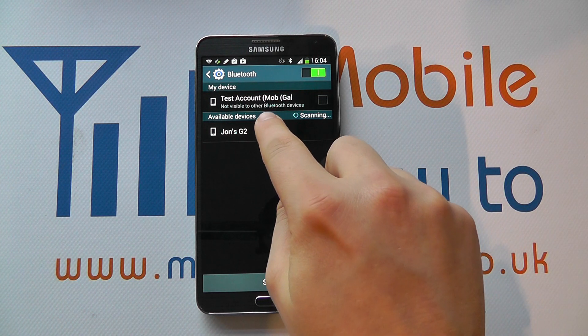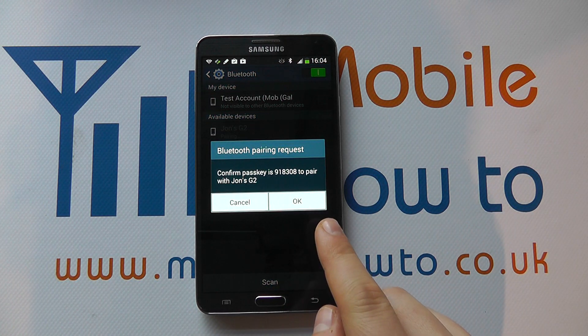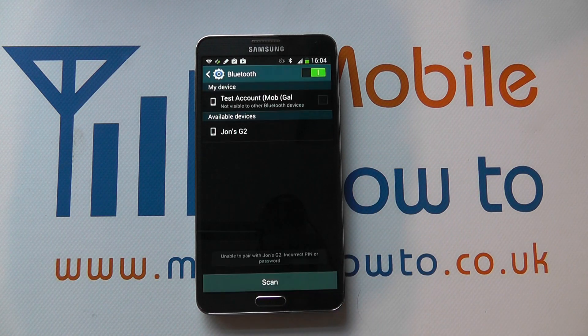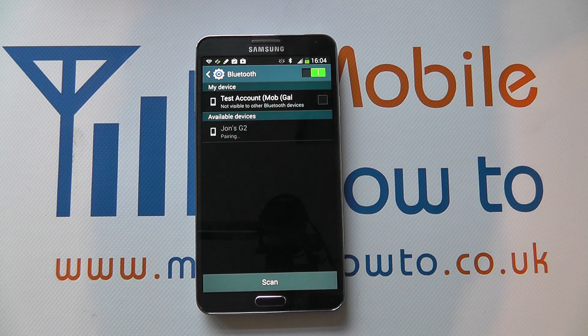To connect to that device you tap on that connection and it will ask to pair. You get a pass key, and on the G2 I've now been asked to pair — I can cancel or pair. Let's cancel that for now and the two devices will not be able to connect. Let's do it again and this time we shall pair the two.